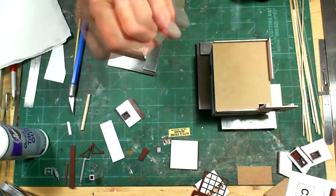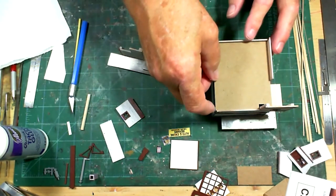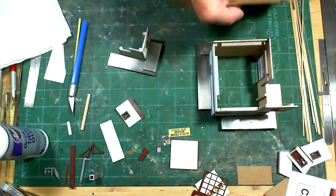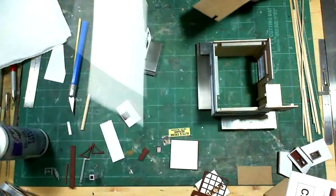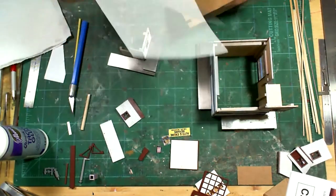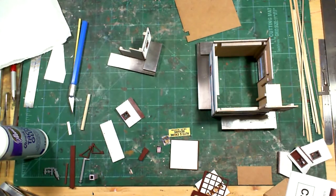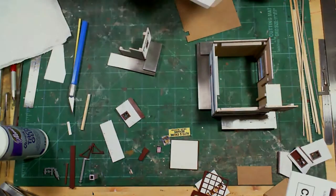I'm going to pull the roof off right now and apply the tar paper. I'll cut it into strips, then once they're on I'll paint them and then apply the roof. I'll just use the tape as a backing.